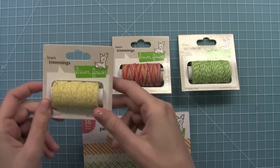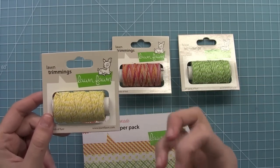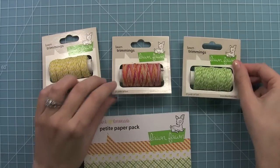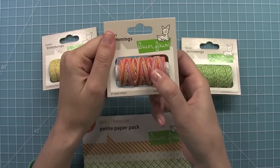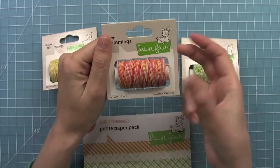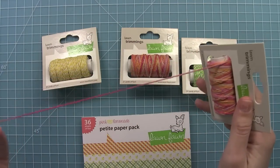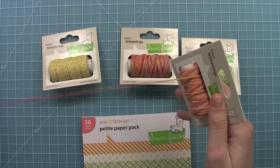We have three new Lawn Trimmings. We have Lemon — they're all still made out of hemp, which is really awesome. They have a great heft to them. This is a baker style with yellow and white. Then we have Lime with green and white, which is awesome. And then this is our Pink Lemonade Lawn Trimmings. They spit in the package, which keeps them from getting tangled in your drawer and keeps it organized. This ombre trend is just so cool and fun to use. When you pull it out, the colors change, and it looks so cool on projects. The bows look beautiful with it — you can see the color changing there in the string.